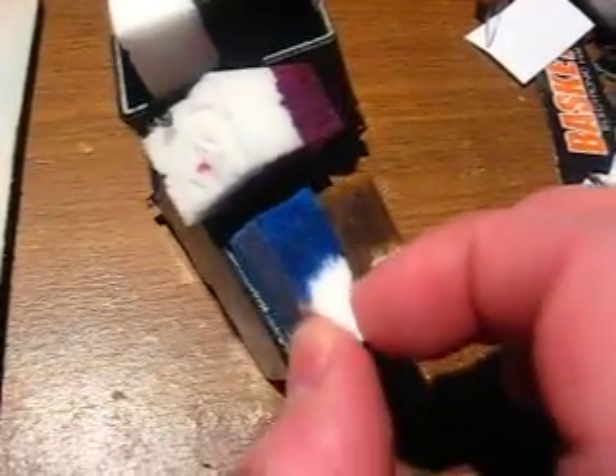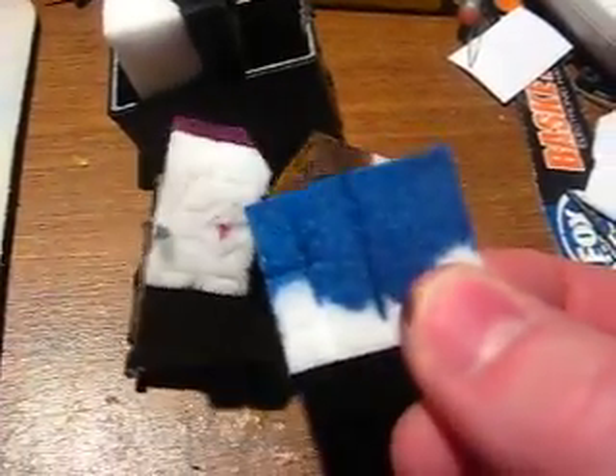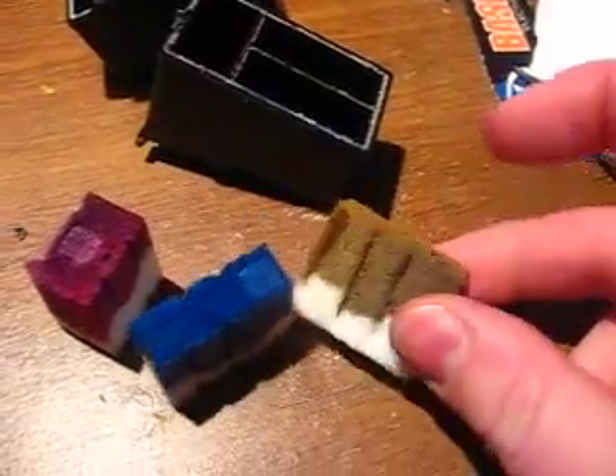Got these foam things and they're like about halfway saturated with ink. There's a blue, there's a yellow, and there goes the cyan, or the magenta, or the red, whatever. That's what's inside an ink cartridge — a Canon one at least.